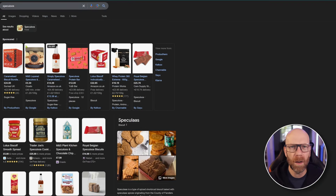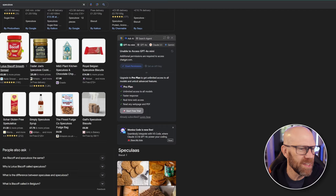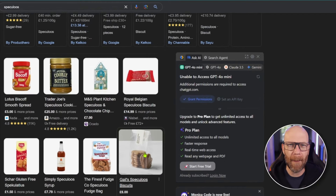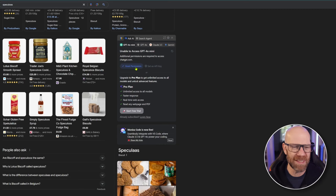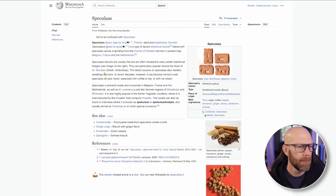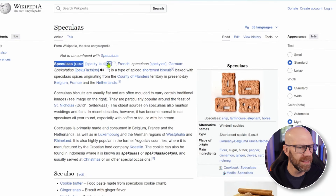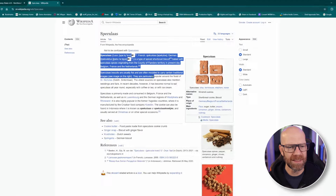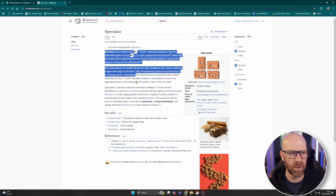Oh, it's like a Biscoff. So as I thought - basically a biscuit, like a European biscuit. Spekulose is a type of spiced shortcrust biscuit baked with Spekulose spices, originating from the country of Flanders. So it's a Belgian and Dutch biscuit. That's what I thought it was, to be honest.